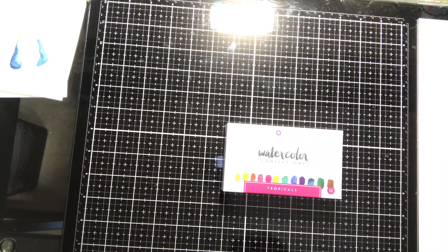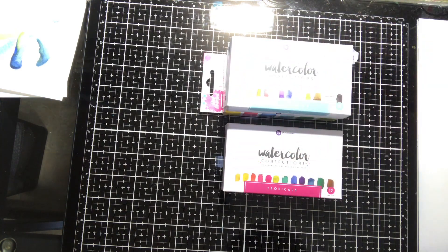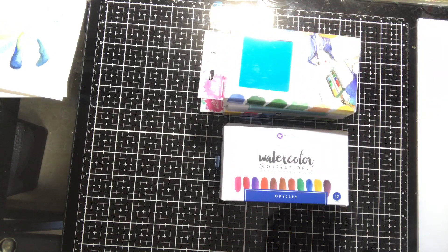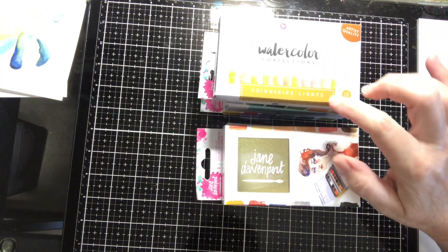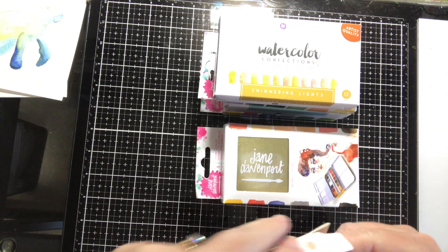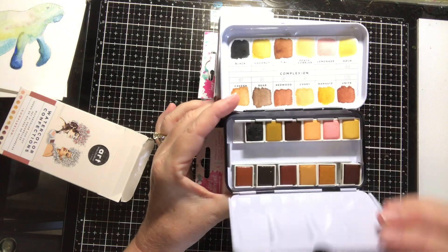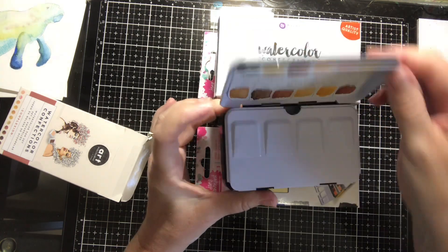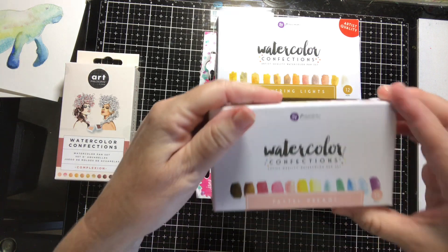Then I have a ton of these sets — I bought these when they were all coming out: the Primo watercolors, the Jane Davenport watercolors. There's just so many of them. I'm not going to go through them all; I'll just pile them up so you can see I've got them. These are Jane Davenport Primo watercolors confections, these are shimmering lights — really nice. This is the complexion one; I'll open this one because a lot of you may not have seen it. It's for drawing or painting faces, with all the different colors for complexions.